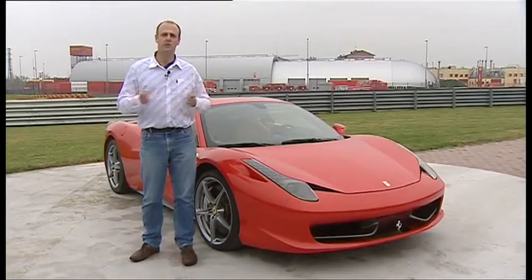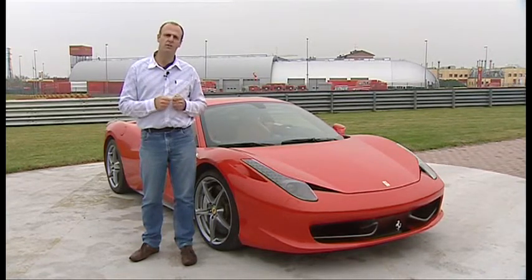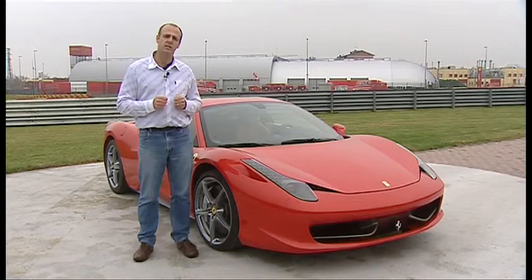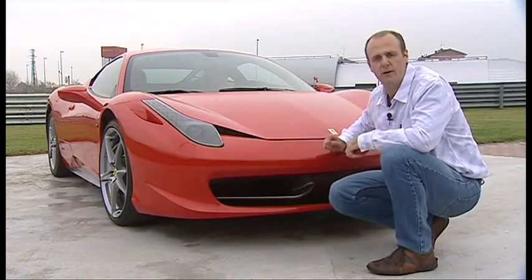It's part of an amazing region that's also home to legendary names like Lamborghini and Maserati. But we're not here for a geography lesson — we're here to talk about this: the Ferrari 458 Italia, the latest in a long line of legendary supercars from the prancing horse. Let's have a closer look.